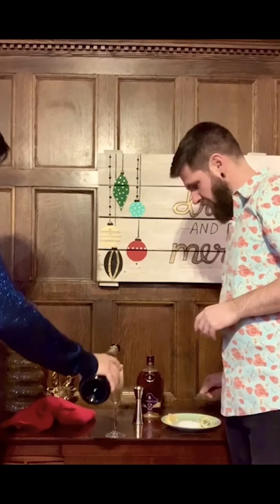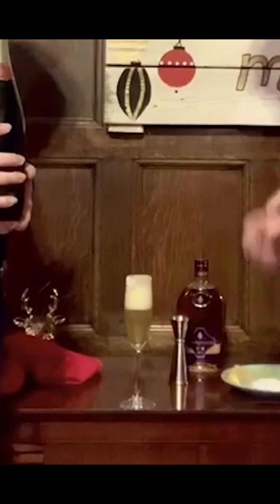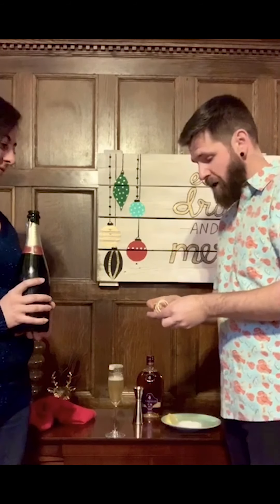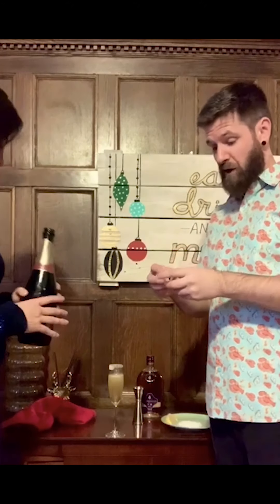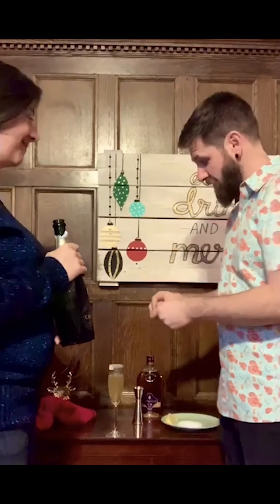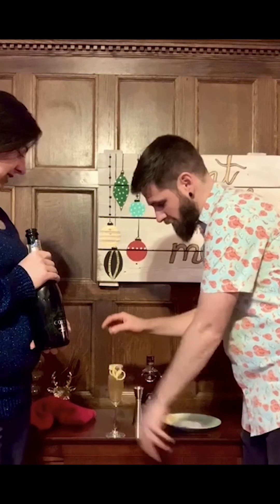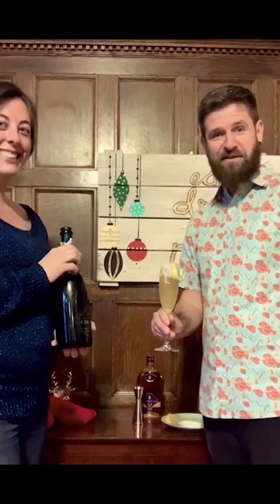Traditionally this cocktail has a very large lemon twist, so we have a fairly sizable one here. The easiest way to do this is use a vegetable peeler and just pull it off the lemon — make sure you wash your lemon first so you don't have wax or pesticides on there. We're just going to tuck it in, and there you have it — the French 75, festive and perfect for tonight!